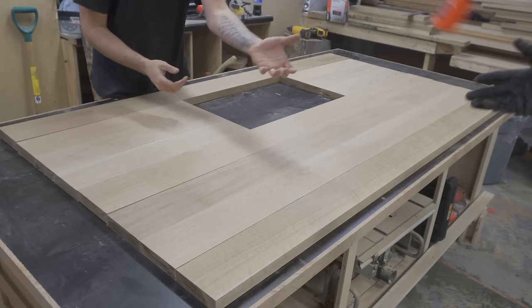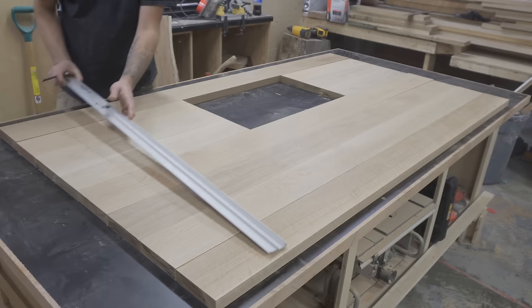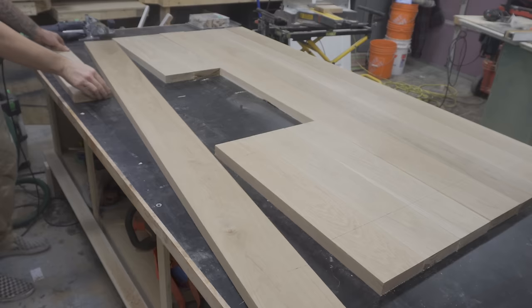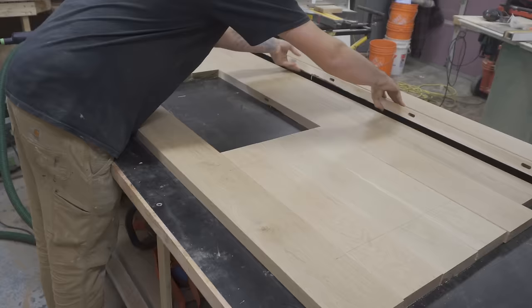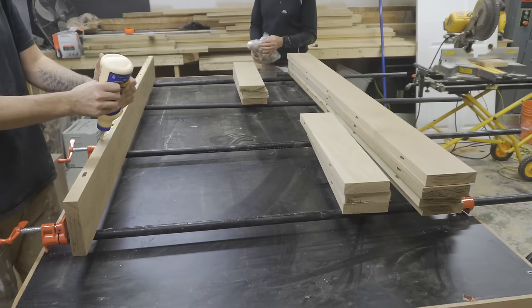I put all the planks into a position where all the grains line up really well, making sure to orientate all the end grain to allow for wood movement. I then marked out for dominoes. Although dominoes aren't really necessary for this, it just helps line the boards up when I come to glue them, and it doesn't hurt to add the extra strength. Also, you'll notice I have an unpaid intern — Rad Grandad has come to help me out for a couple of weeks, so you'll see his hand poking in and out of the screen every so often.